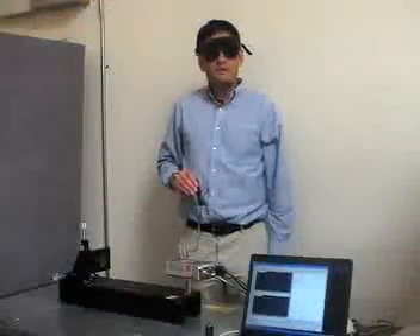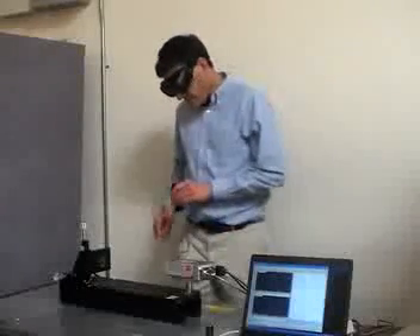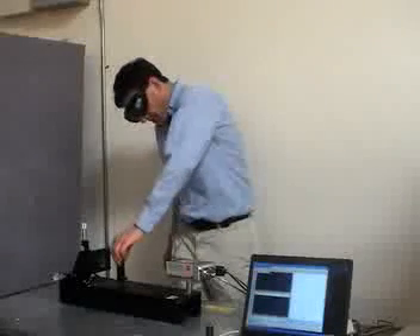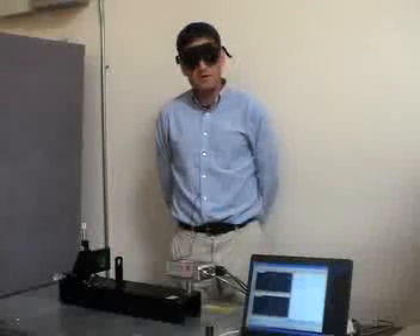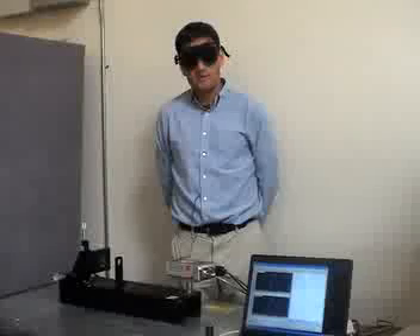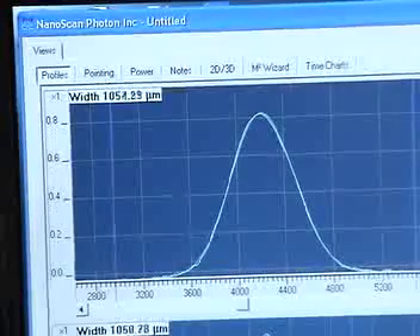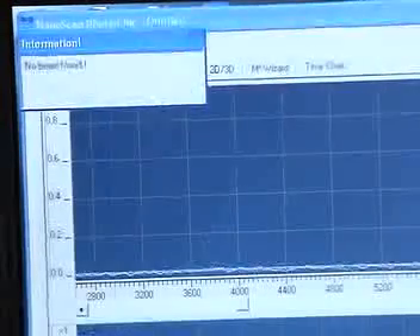We get real time feedback as we add a lens along the beam path. This lens changes the beam size from 1000 microns to 100 microns, and yet the NanoScan profiles the beam continuously. With a CCD or camera based beam profiler, we would need to add additional beam attenuation optics to perform this type of analysis. The NanoScan has no such limitations and automatically measures the changing beam.